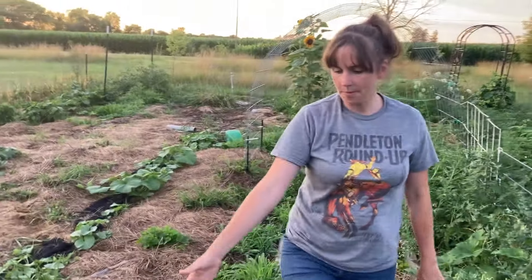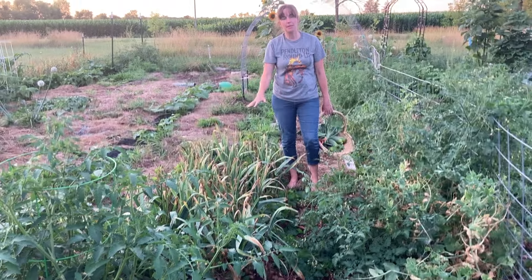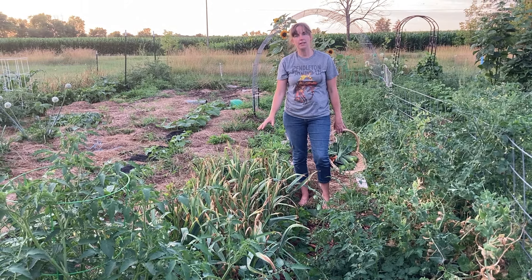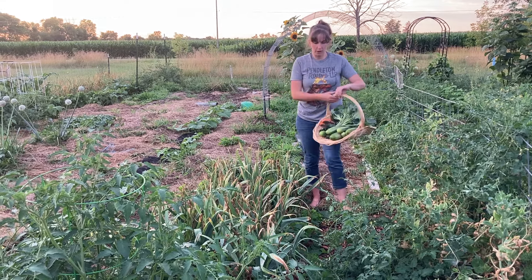And then we're getting to the garlic. Looks like we're starting to have the first couple of leaves completely brown, which is basically the point. I'll probably dig up a test garlic this next week and then go ahead and harvest all of it. This is one set of garlic and I have more garlic on the other side.